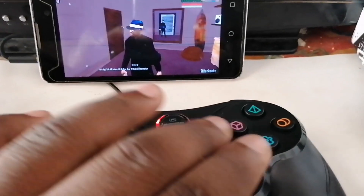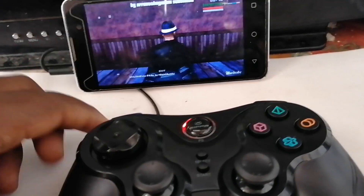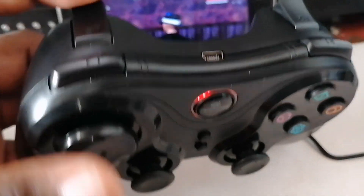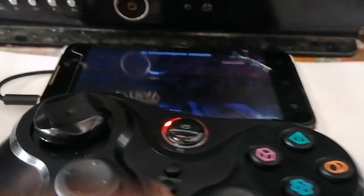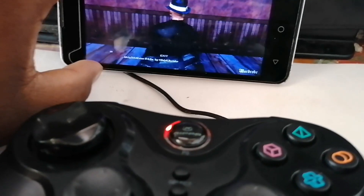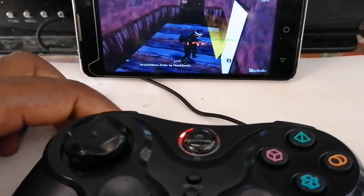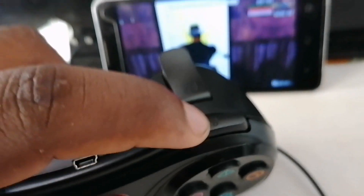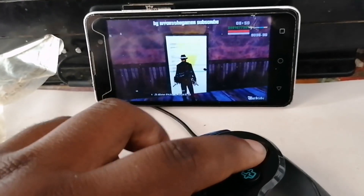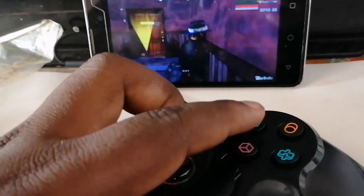The square button is for jump, this button is for changing weapons, this is for the camera, and this is for the aim. This is for shooting, and this is how you get in the car.